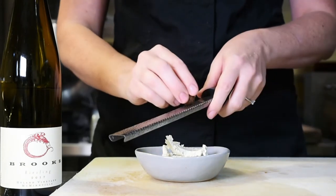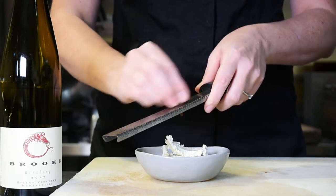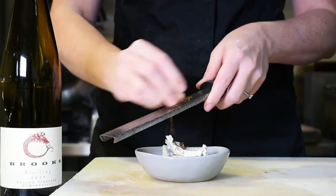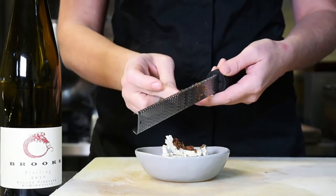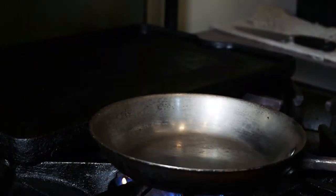The last thing we're going to make is our truffle butter. Take a couple tablespoons of butter at room temperature, then take half of a truffle and use a microplane to shave it right into the butter. Just mix it all together.